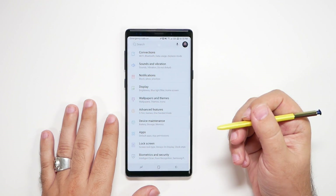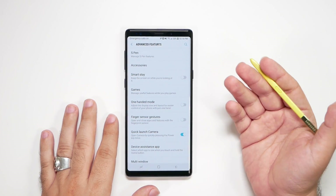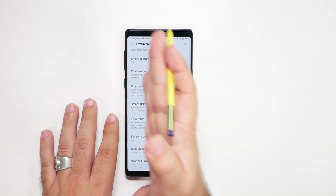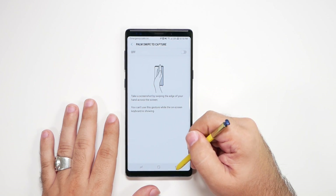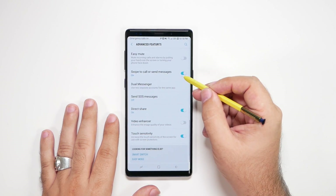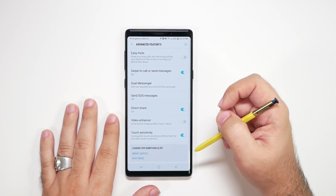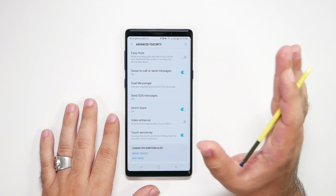Next, go to Advanced Features. There are a couple of things I always recommend here. For battery purposes, turn off swipe to capture, direct call, smart alert, and easy mute. I do like the swipe to call or send feature, so I leave that on. Direct share is optional — won't help or hurt either way. Touch screen sensitivity is good, especially if you're using a screen protector, so make sure you have that on. Video enhancer won't impact battery life, but I usually turn it on because it makes your videos look good.